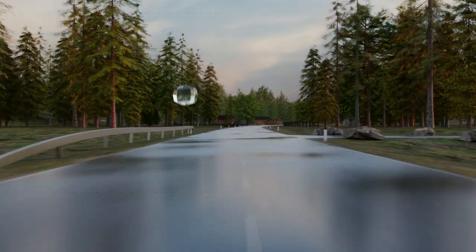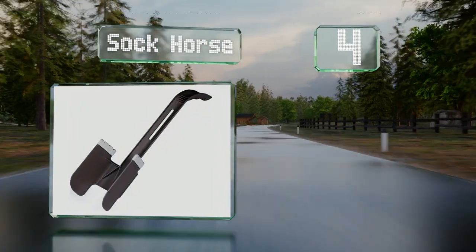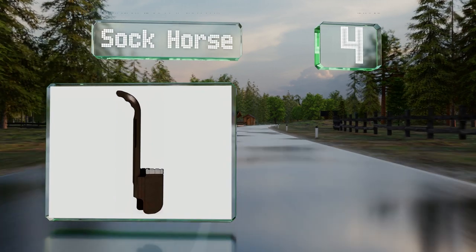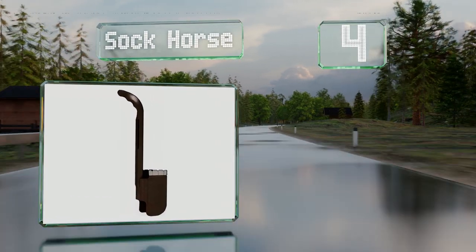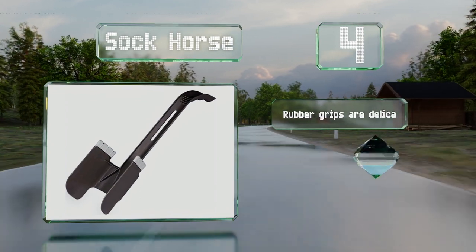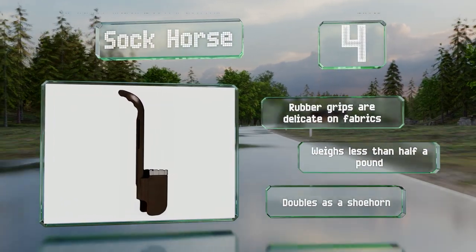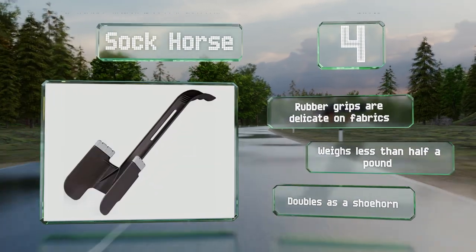At number 4, the Sock Horse can be a major help thanks to a handle that's longer than those on many other models. The plastic doesn't touch your skin too much in order to not irritate those with sensitivity issues. Its rubber grips are delicate on fabrics and it weighs less than half a pound. It also doubles as a shoehorn.